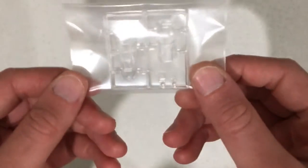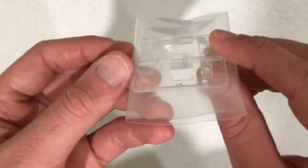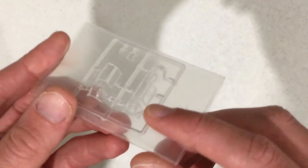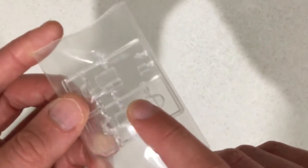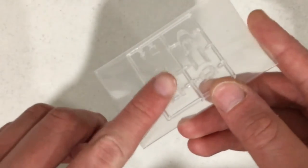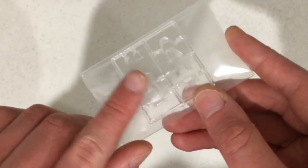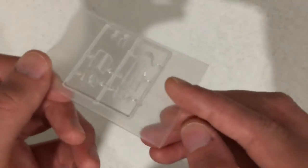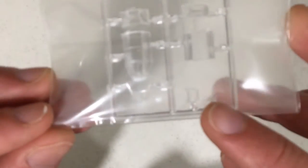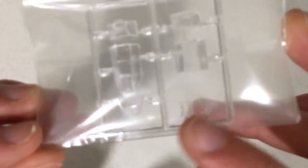Let's start off with the clear parts. The clear parts come in two different versions. If you want the canopy closed I presume you'll go with this one, and if you want it open I would presume you want this one here — but I could be wrong. They seem to be good quality; I can't see any scratches on them. There is also a gun sight and I think a headrest as well.